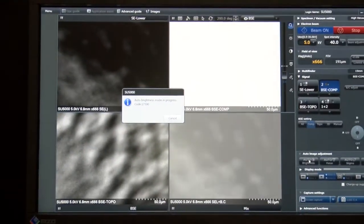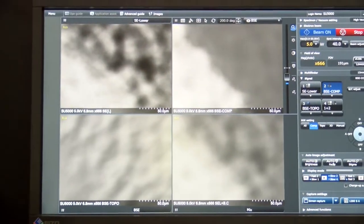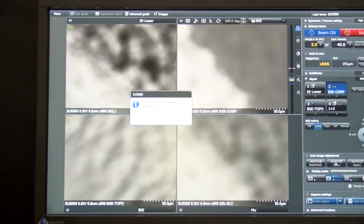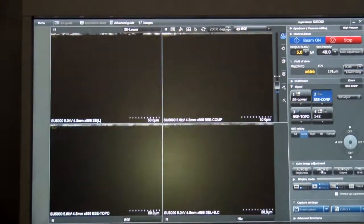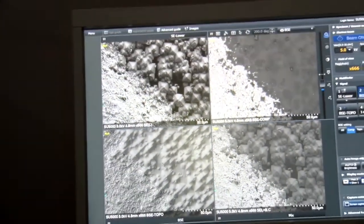You'll see here how quickly the auto brightness will adjust. It's going to go through and make an adjustment for each of the detectors, adjusting the brightness. And now with a click of the button, it does the auto focus. For SEM users out there, you'll notice that is very fast — a lot of surface information there on that image, just at a click of the button.